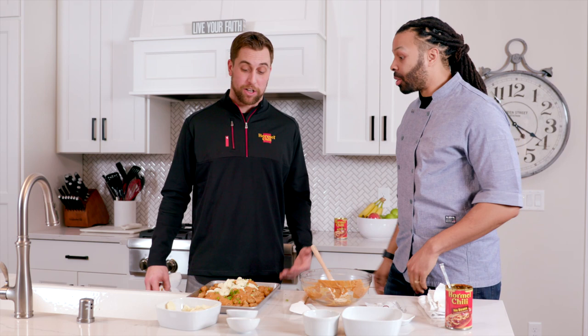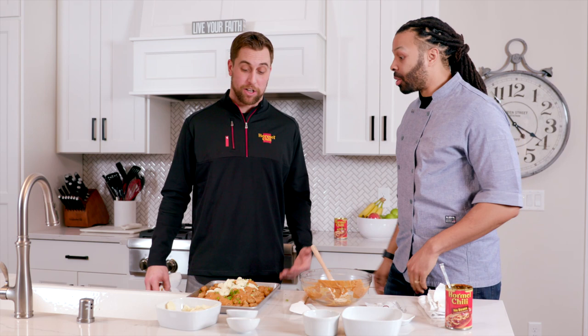Tastes like some deliciousness. Tastes like Minnesota. What do you think? Nice and easy — ready for the game now. What else can you ask for? Simple. Delicious. That's what homemade is all about. Thank you for having me out. Thank you.